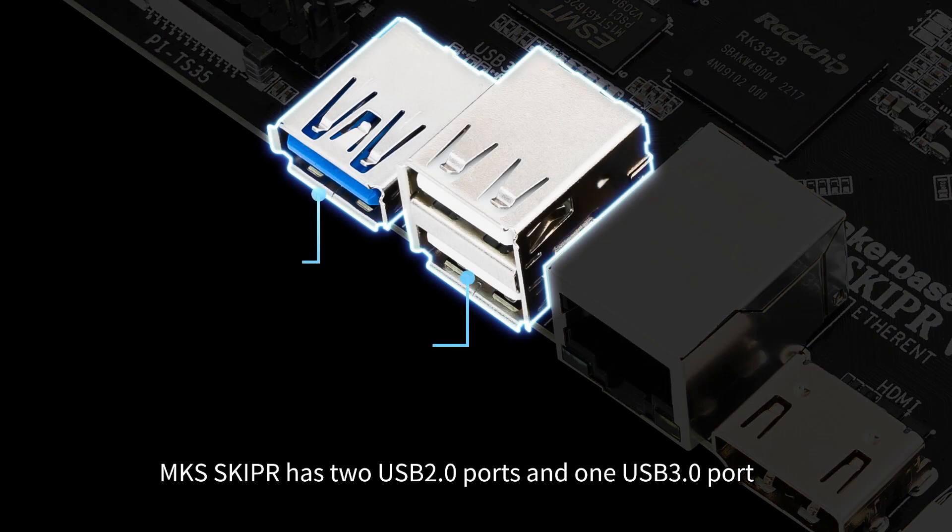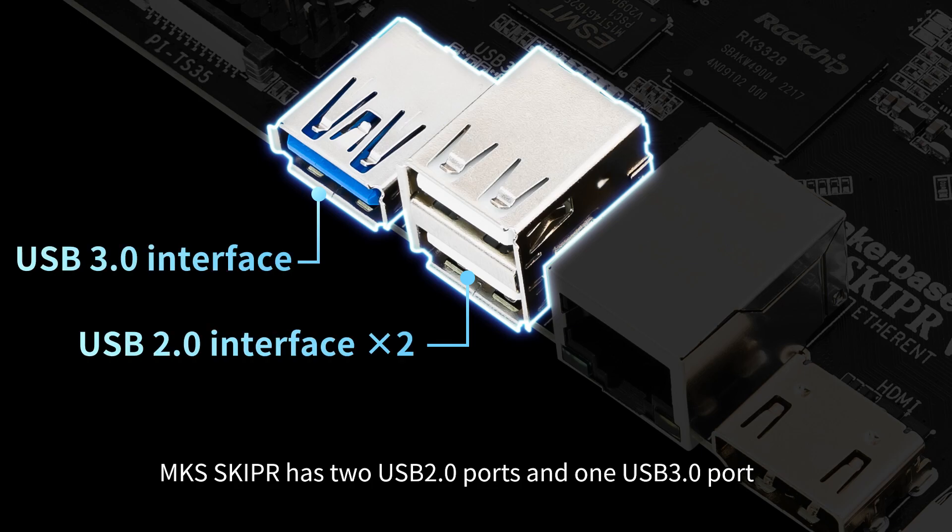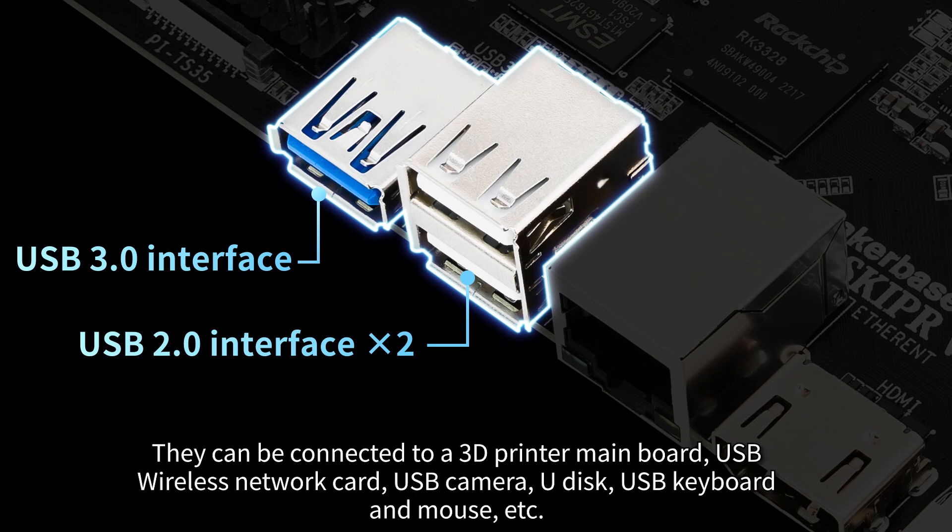MKS Skipper has two USB 2.0 ports and one USB 3.0 port. They can be connected to a 3D printer mainboard, USB wireless network card, USB camera, U-disk, USB keyboard and mouse, etc.